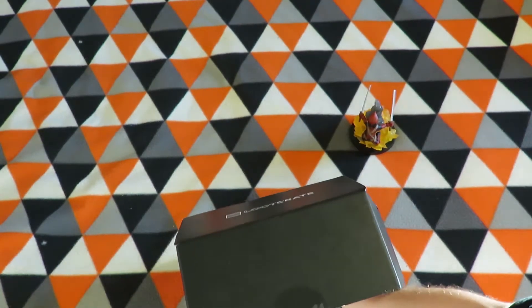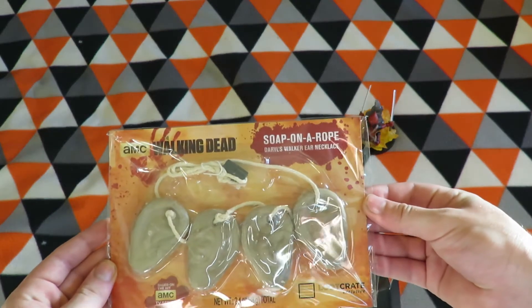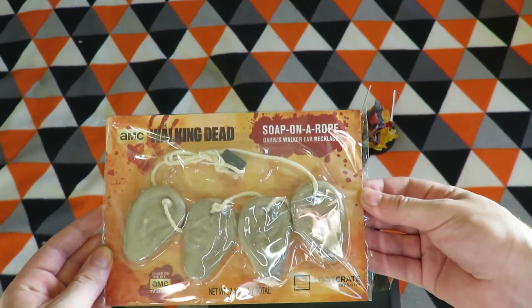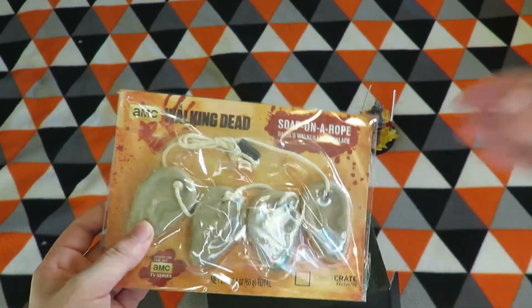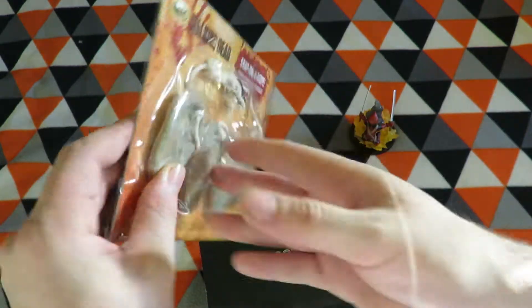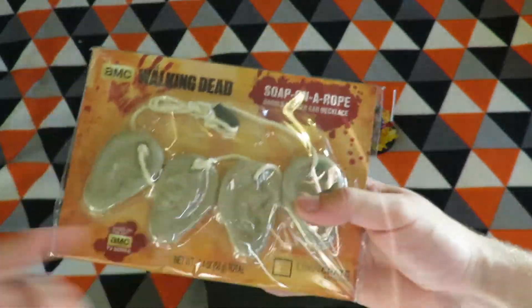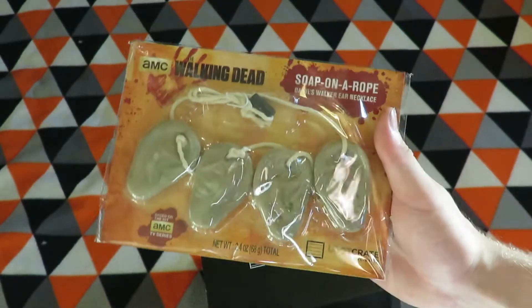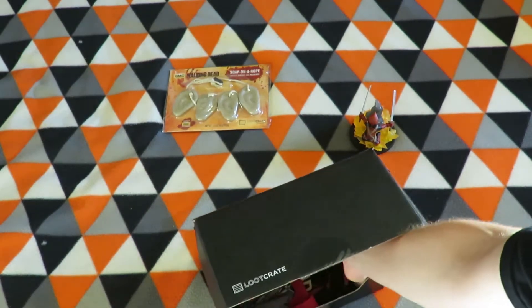Next item is a Walking Dead item — soap on a rope, Daryl's Walker ear necklace. So that would be soap on a rope as it says. I'll just leave it in the package like that as it's neat as is, and it would be a shame to use.